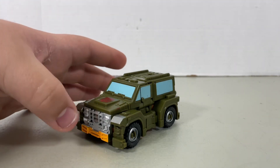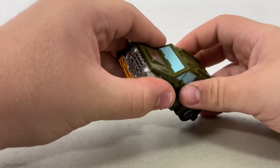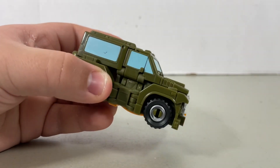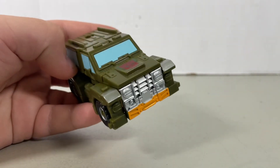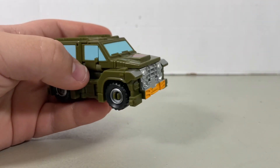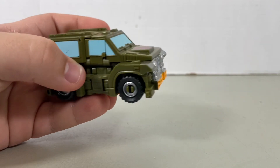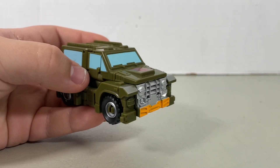And here we have the alternate mode — and I gotta say it looks cool. Transformation's done. Brawn turns into a jeep — a very tiny jeep at that. This is kind of small for an alternate mode. Well, it's deluxe class — an '86 deluxe class, or G1-ish type of deluxe class. They kind of make the deluxe classes small for some reason when it comes to modern Generations '86 or G1 stuff. Why do they do that? I have no idea.